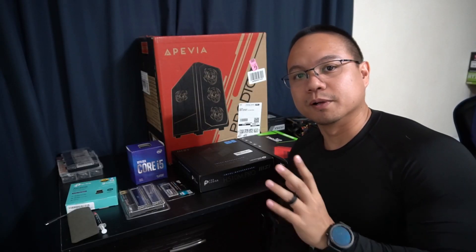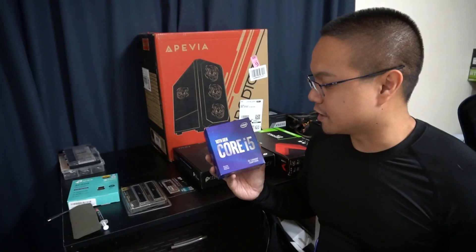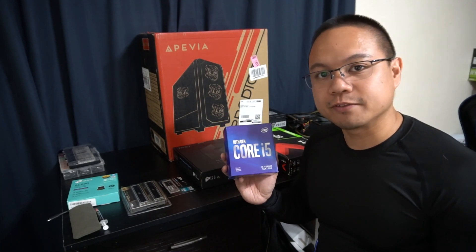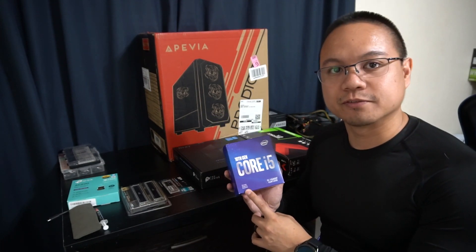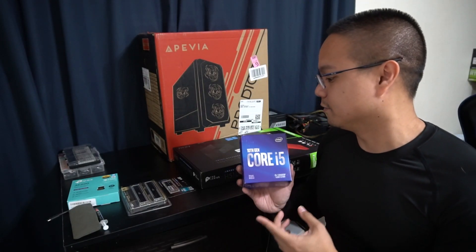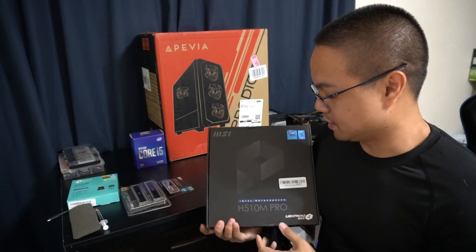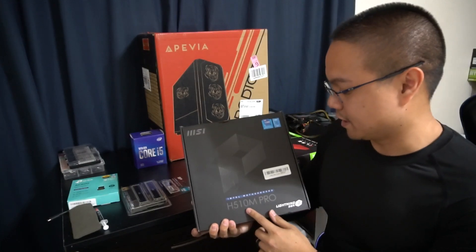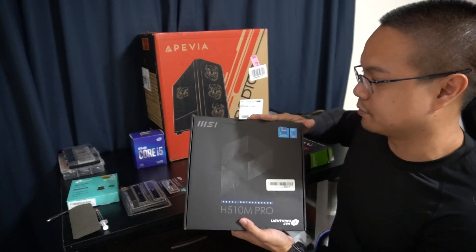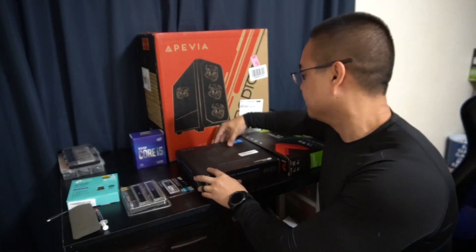Before we start building, we're going to talk about the parts going into this PC. This is the 10th Gen Core i5-10400F. It does not have integrated graphics, so you need a discrete graphics card for this one. It has a base speed of 2.9GHz and a boost clock of 4.3GHz. The motherboard we chose for this CPU is the MSI H510M Pro — we're going for a budget build and this will be the perfect size for this case.